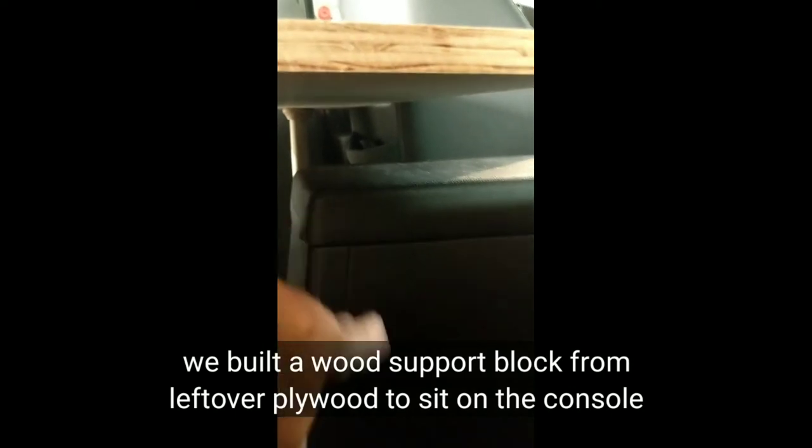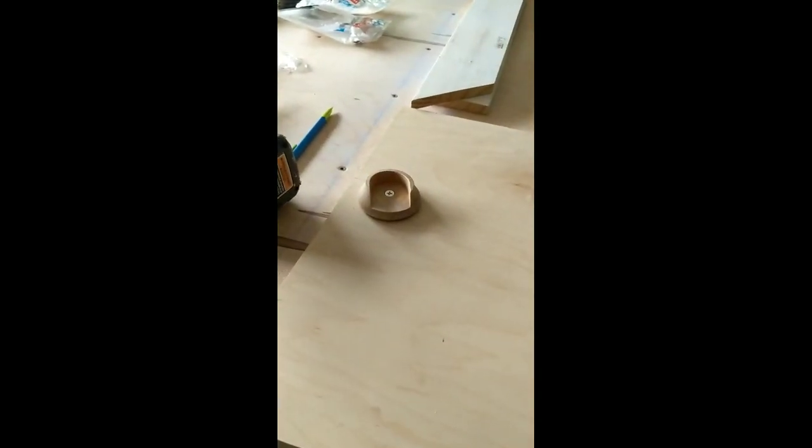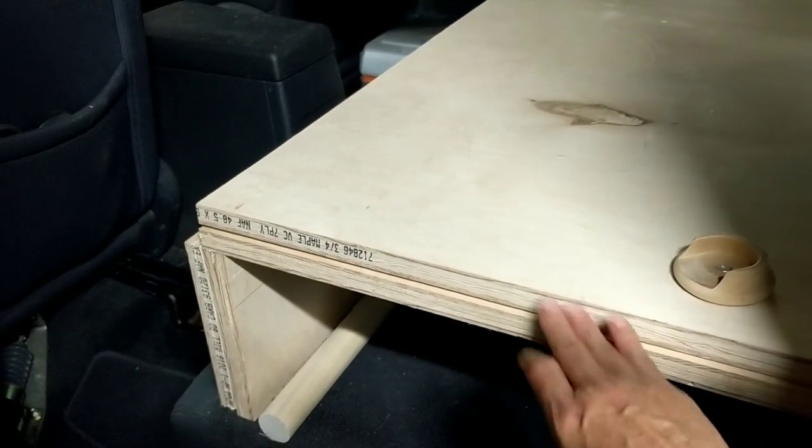The larger side of the bed platform will have a leg and also a rest so it sits on top of the center console for support. The smaller side can't rest on the console, so it'll have a leg in the middle of that board — but it's not a very large piece, so we should have plenty of support. In driving mode, the hinge piece folds back onto the bed and the dowel is stored underneath on the passenger side.